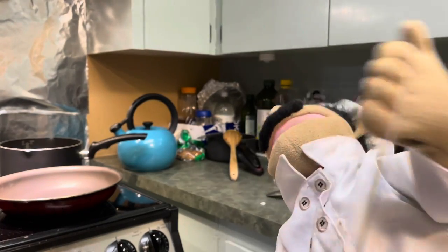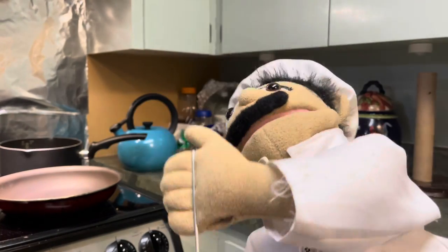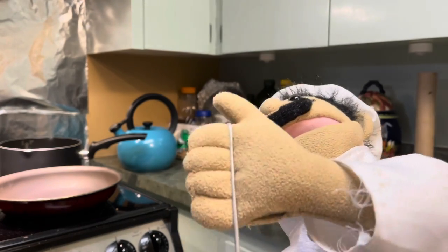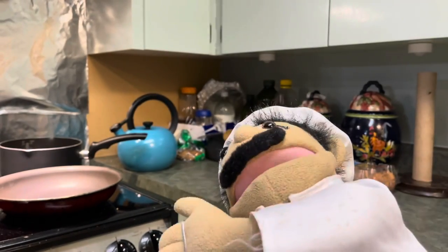Hello everyone and welcome to Cooking with Chef PP. Today for our first episode we're going to be making a grilled cheese sandwich.